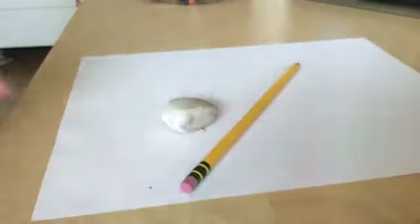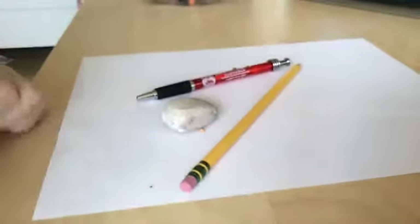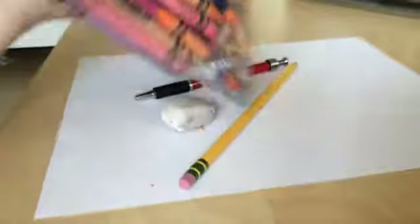So the supplies you'll need are: a paper, pencil, eraser, something to outline — I'm gonna use a pen because I don't have a Sharpie — and crayons.